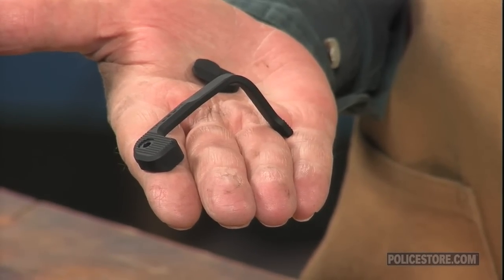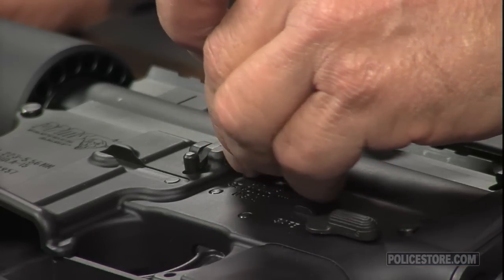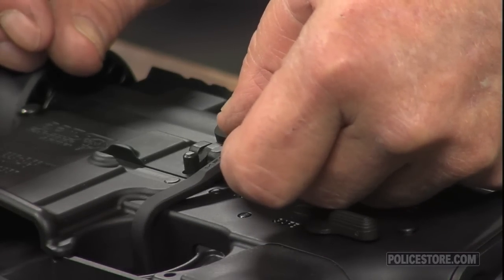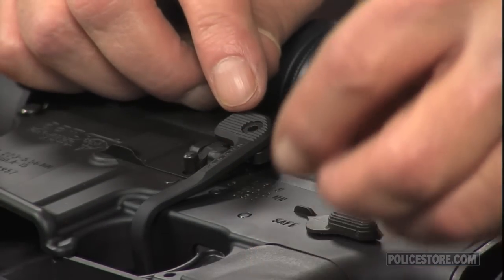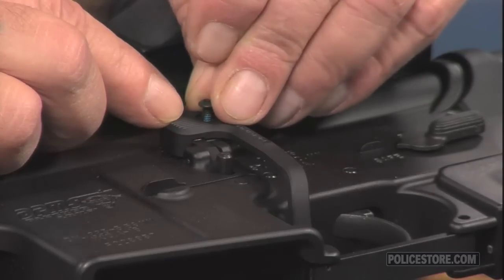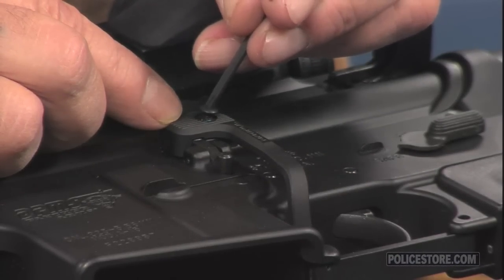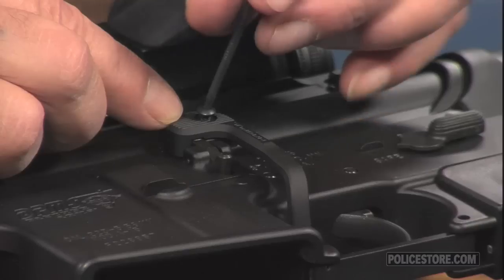The BAD lever clamps securely to the factory bolt release with a torx head screw and extends a paddle through the front of the trigger guard to the right side of the weapon. The Magpul Battery Assist Device is made of a high-grade aluminum alloy, hard coat anodized to a Type III Class II mil-spec finish for extra strength and wear resistance.